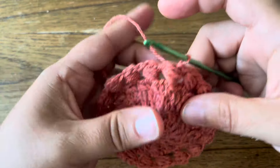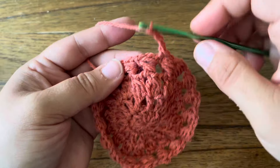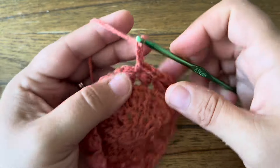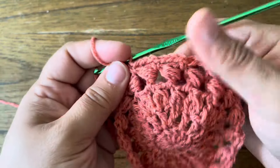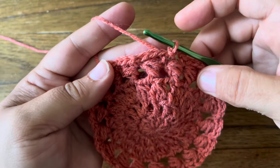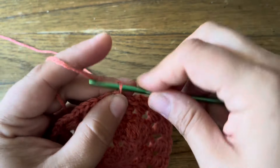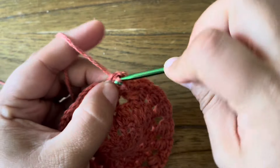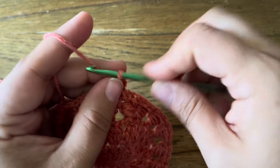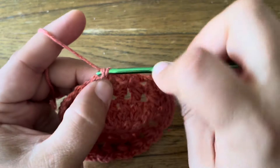Into the next chain space make a single crochet, then chain three. Single crochet, chain three all the way around — single crochet in the next chain space and chain three. Super simple. Round complete; joined with a slip stitch in the first single crochet. The next round is also single crochet and chain spaces: go into the next chain space with single crochet, chain three, single crochet — making a little corner loop — and then chain three, single crochet in the next chain space, chain three, single crochet in the next chain space again.